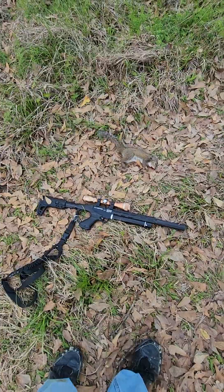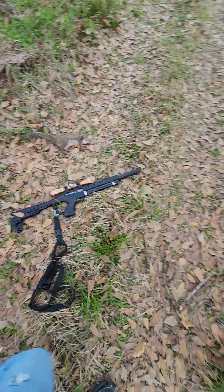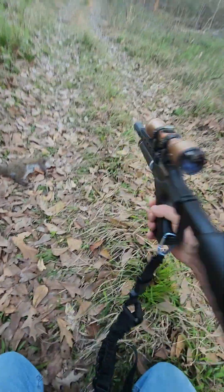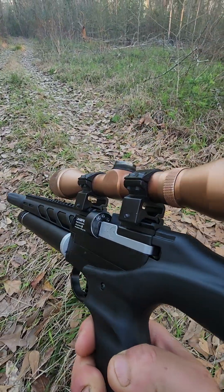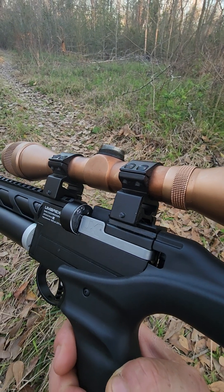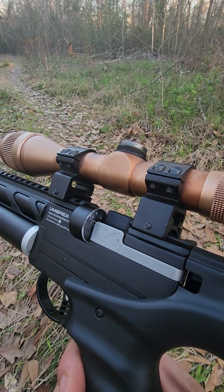I'm using cheap Crosman Premiers hollow points — CPHPs they're called. You can buy them anywhere: Walmart, hardware stores. The gun comes with a seven-shot magazine, but the magazines are terrible.